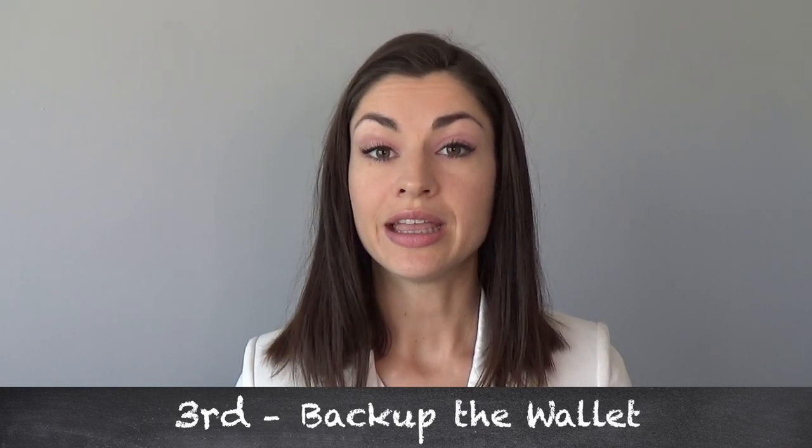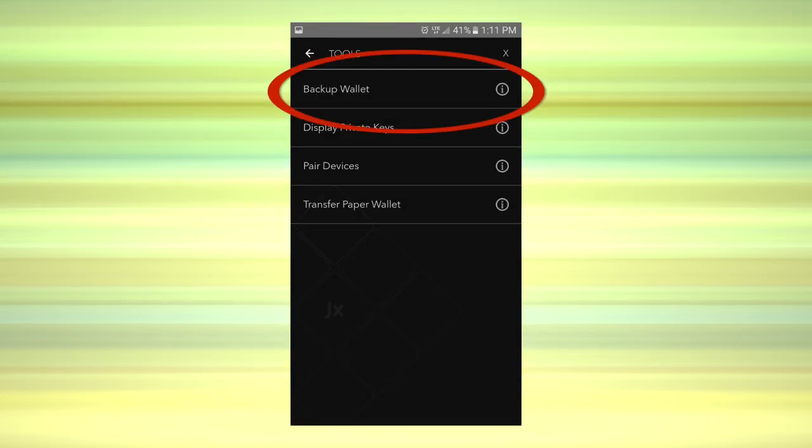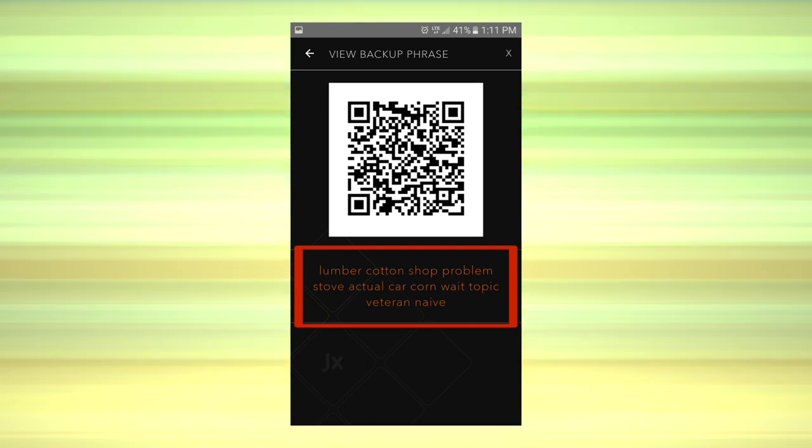And lastly, step 3: backup the wallet. What you'll be backing up is your private key that I mentioned earlier. If you lose or break your phone, you can still retrieve your funds by installing a new wallet on a new device and importing your backup. Tap the icon in the upper right-hand corner again and select Tools, then select Backup Wallet, and find a backup phrase. Remember how I said your private key could also be represented as words? Your wallet will now display your very own unique string of words that represent your funds and your funds alone. Write these down on a piece of paper and store them in a safe, private place, because anyone who has access to these words has access to your funds.